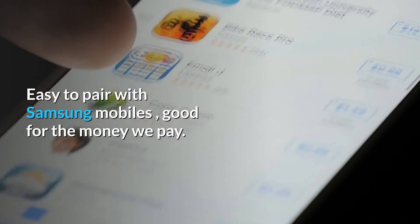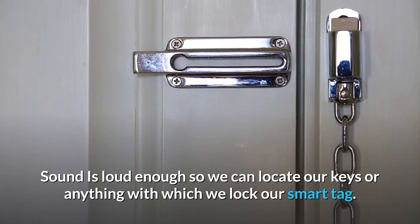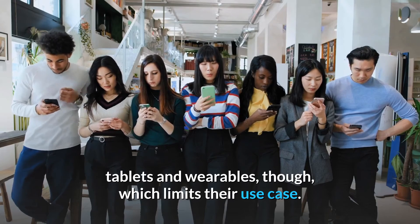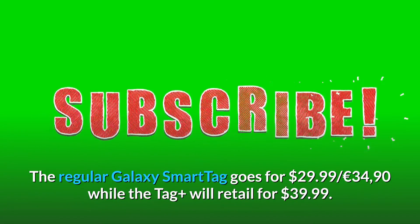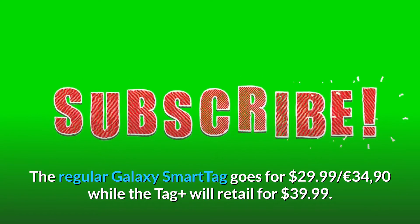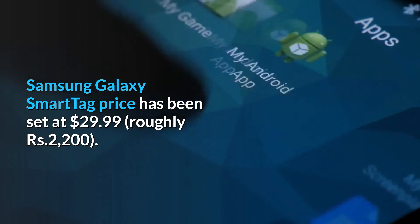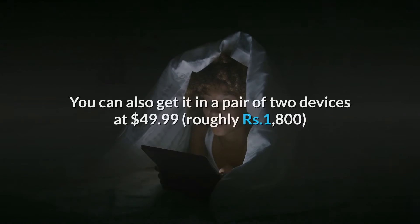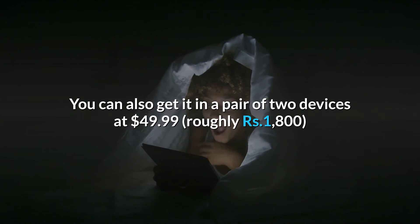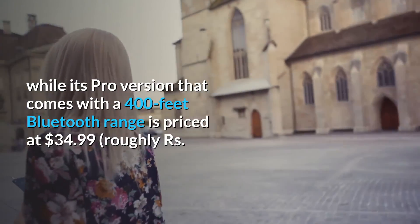They're easy to pair with Samsung mobiles and good for the money. The sound is loud enough to locate your keys or anything with which you attach your SmartTag. The SmartTags are compatible only with Galaxy smartphones, tablets, and wearables, which limits their use case. The regular Galaxy SmartTag goes for $29.99, while the Tag Plus retails for $39.99. You can also get them in a pair of two devices at $49.99, while the Pro version with a 400-foot Bluetooth range is priced at $34.99.